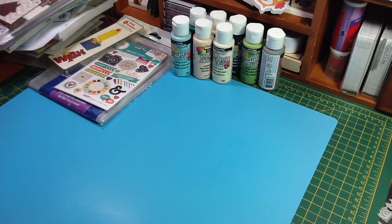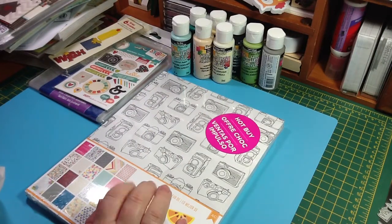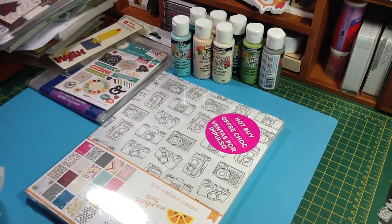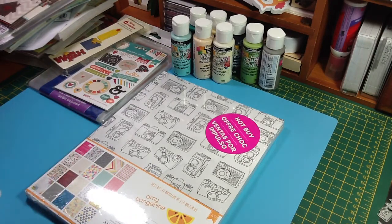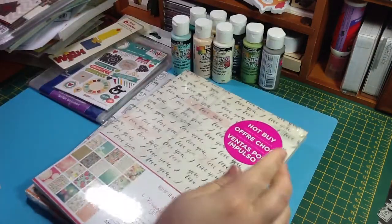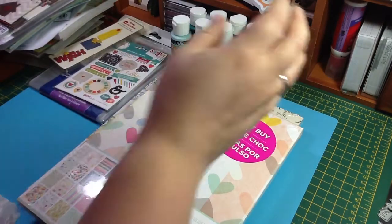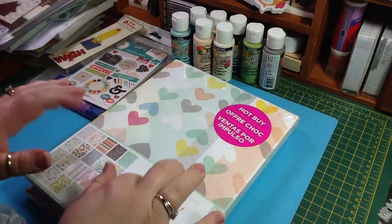I went back to Michael's because the Hot Buy Papers were on sale for $5. And I had bought the Amy Tangerine one for $10 like the week before, so I thought I'd just buy another one and return that one. But I can't find my receipt, so I'm not sure what I'm going to do. I'll keep looking, but I think it's probably gone. So at $5, I bought the Maggie Holmes one also, and the Dear Lizzy one. I'm sure everyone's seen them, so I won't bother going through those, but they were $5.